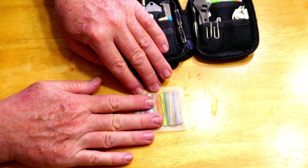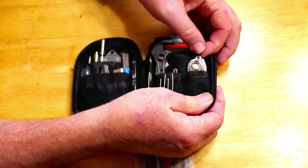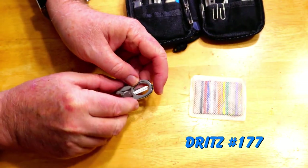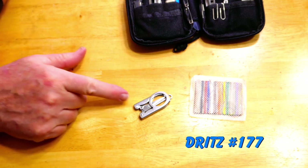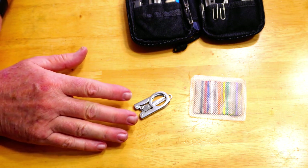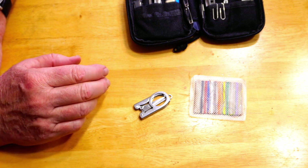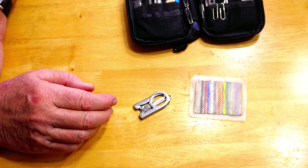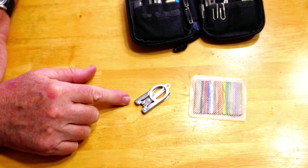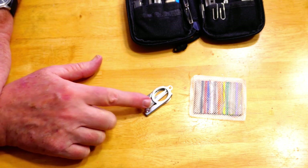If I ever need to use the thread I can cut it open with the scissors. Speaking of scissors — that is a pair of Dritz model 177 folding scissors. I looked at a lot of different folding scissors, including Fiskars folding scissors and some specifically designed for everyday carry. The consensus I got on many EDC-specific scissors is: great idea, they just don't cut well.